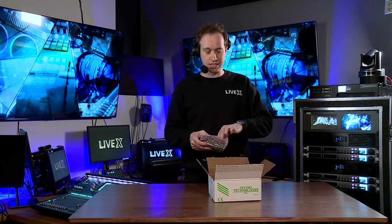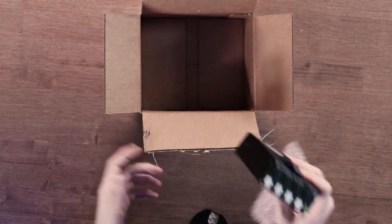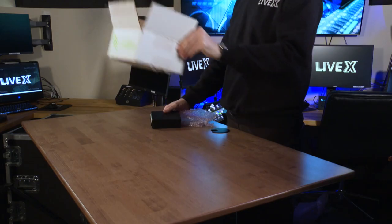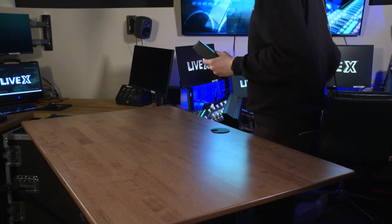First impressions: this thing is super, super light and was really well packaged. And as you can see, that's it — that's all there is to it. This is all you get in this box, and that's all you need. I'm going to tell you why now.